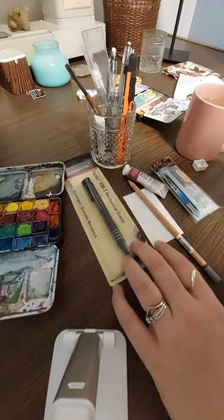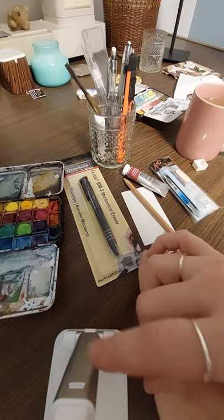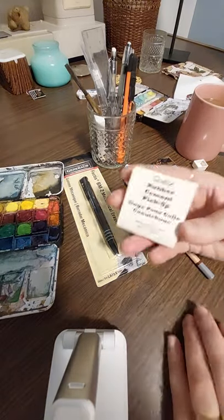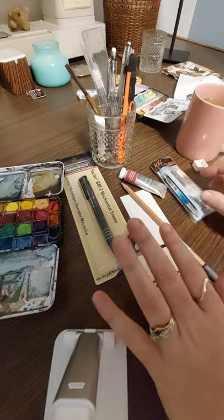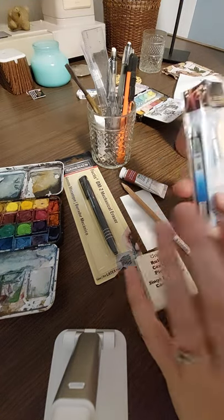Hi everybody, it's Santi Savvy here. I wanted to show you the things that I bought today. Sorry, you see my — this is a different thing holding my phone, but it's just what I did. So I went to Omer Dessert today and I bought a few things and I'm really excited, and I'm going to show you.